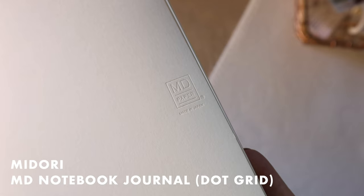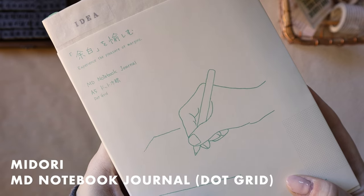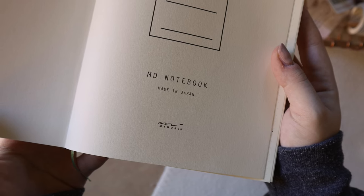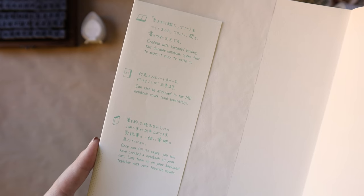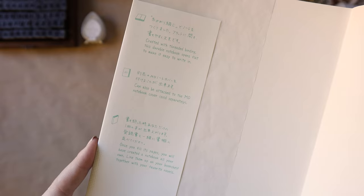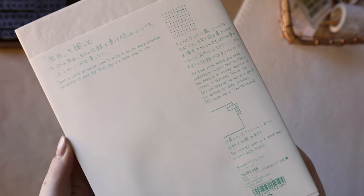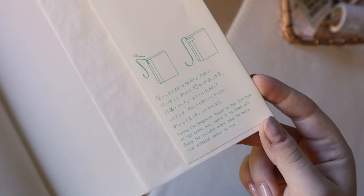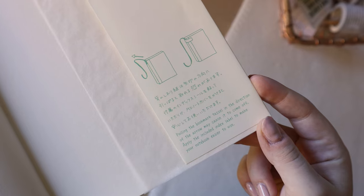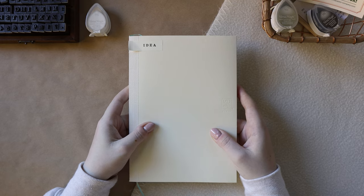This is the Midori MD Notebook Journal in dot grid — that's a mouthful — and it's in the A5 size. It's available online through stores like JetPens and Noteworthy for about $15 USD or about $22 Canadian. If you live in Toronto, you can find it locally at stores like Leywin's Paper Plus Cloth and Wonder Pens. Although I haven't found this specific notebook on Amazon, you can find the blank, lined, and grid versions there.